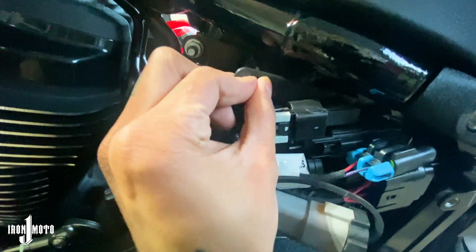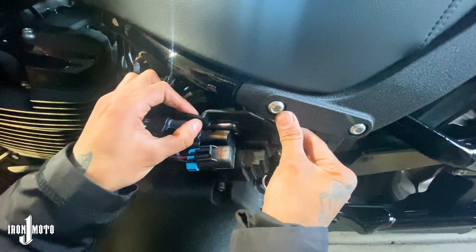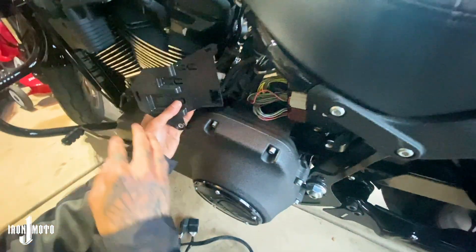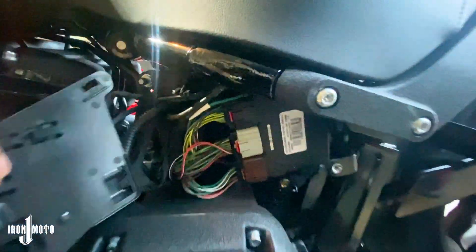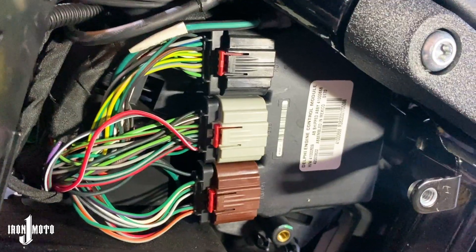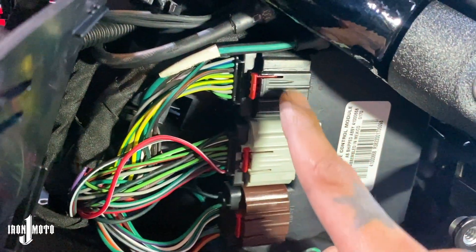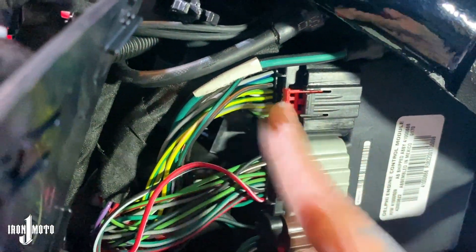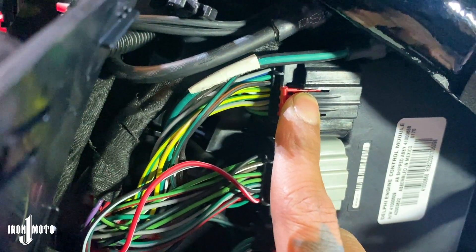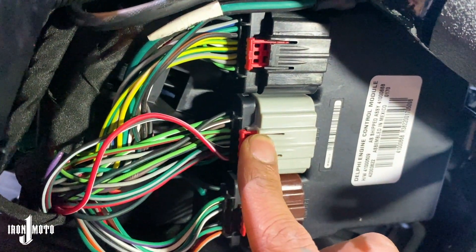Once you get that bolt out, there's a little tab here that you have to squeeze and then you can pull this out. Now that that cover is off, this is what we want to access. In there you have a black, gray, and brown connector. What you want to do is disconnect the black and the gray. To do this, pull the red tab out, then pinch in here and slide it out. Same thing for the other — pull the red tab out, push in here, and pull out.